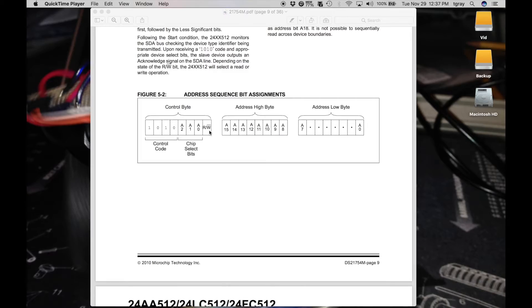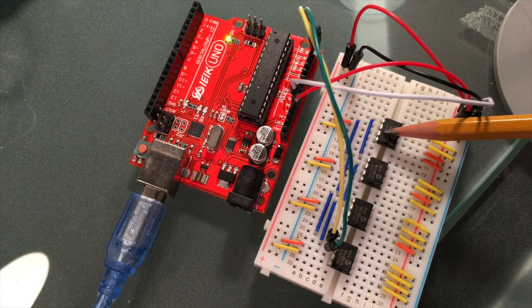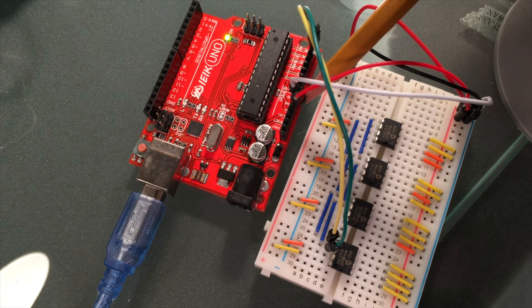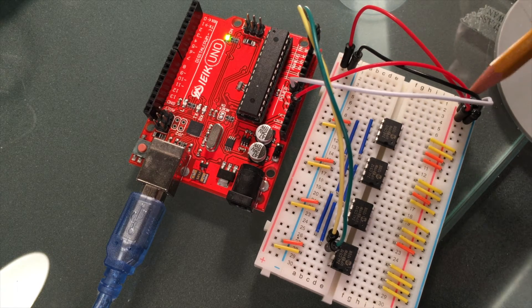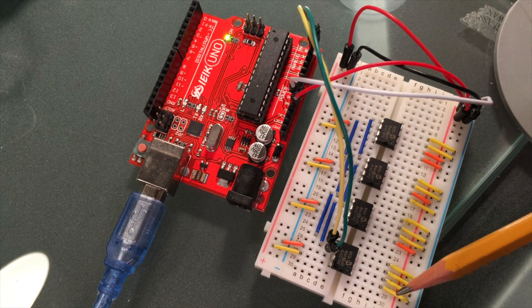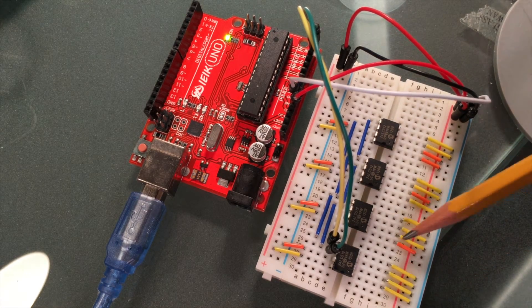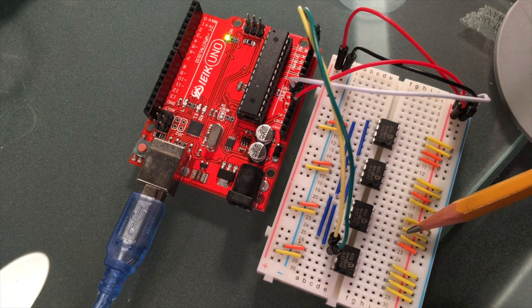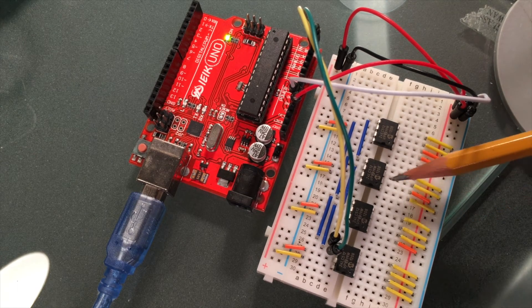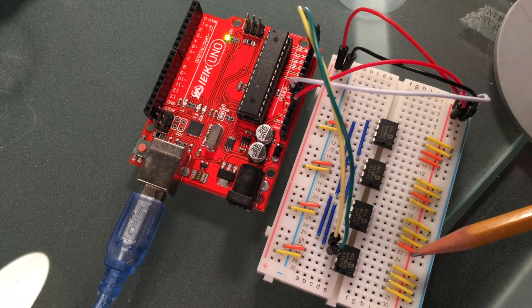Here is the circuit. I've got four chips — first, second, third, and fourth — connected to 5V power and ground from the Arduino on both rails. Looking at the first chip, the first three pins are the address pins; I'm setting all three to low, giving I²C address 0x50. The second chip has the first address pin high and next two low — that's 0x51. The third chip has pin 1 low, pin 2 high, pin 3 low — that's 0x52. The fourth chip has the first two address pins high and the third low — that's 0x53.